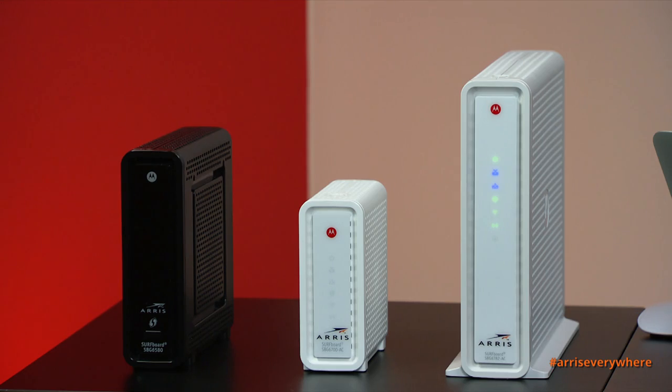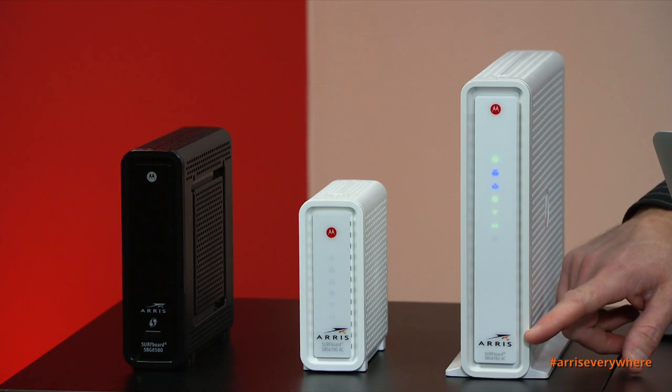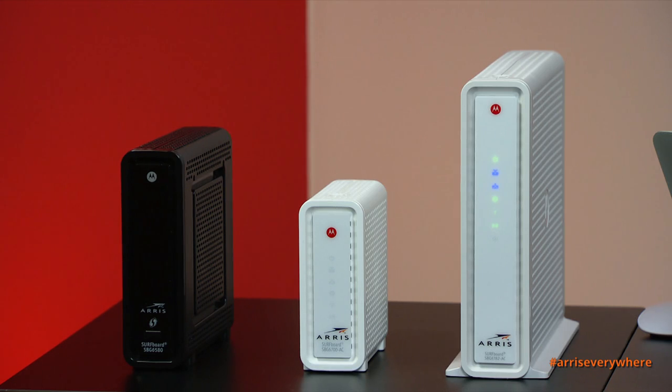Thanks for joining me today. I'd like to explain how to personalize the Wi-Fi network settings of our SurfBoard Wi-Fi cable modem product portfolio. You'll see both the Motorola and ARRIS logo on our products — ARRIS acquired Motorola's home division in 2013, bringing you the best, most reliable, and fastest products connecting you to the internet. The configuration for all three of these devices is rather similar.